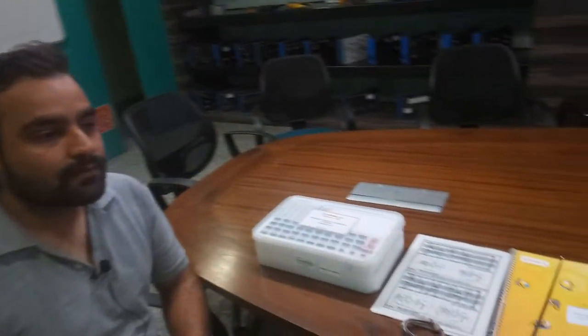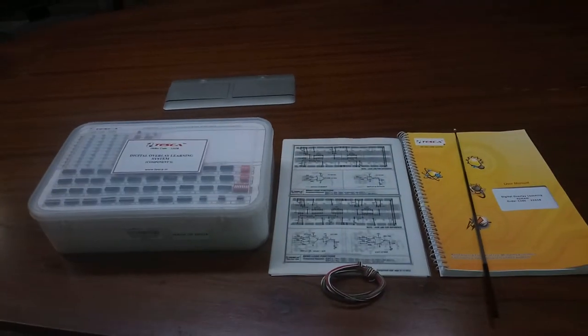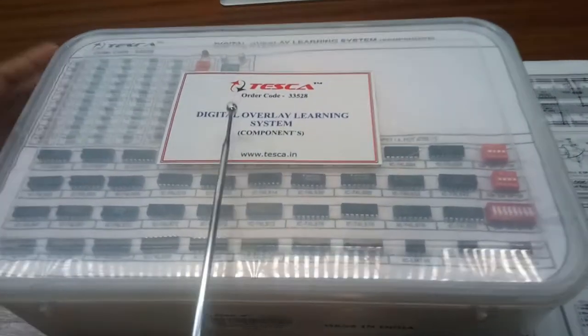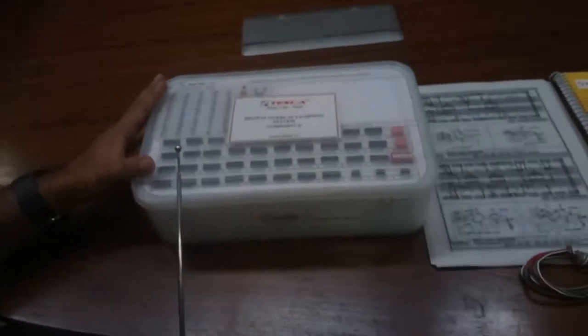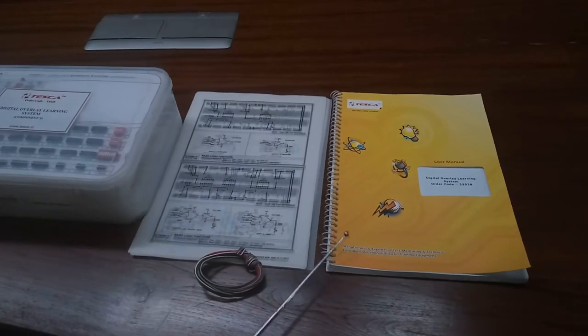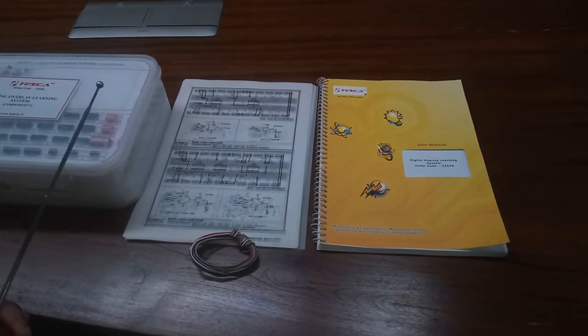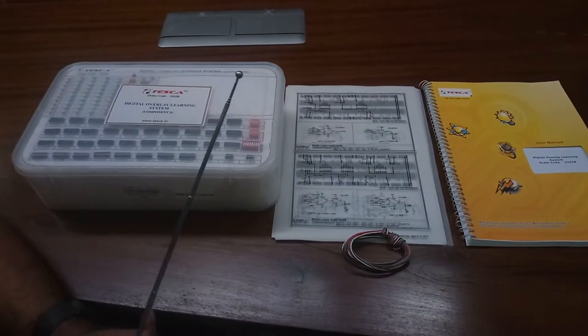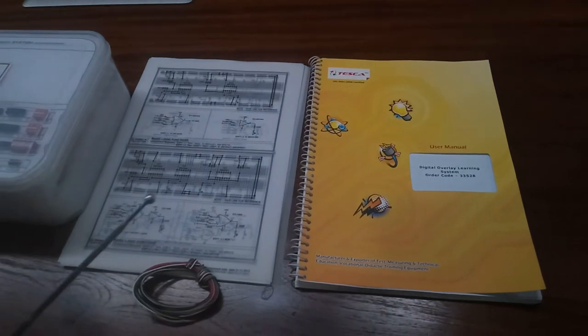Now we move on to the circuit descriptions, and I'll give you brief knowledge about all the components provided with this kit and some accessories which I am going to use to perform the experiment. This is our trainer kit of Digital Overlay Learning System. The order code for this trainer kit is 33528. This is the user manual — it has a lot of experiments and circuit diagrams which can be made through these components and accessories. Students can learn very good educational value from these experiments and this user manual.